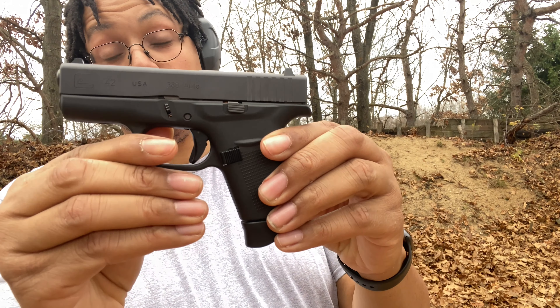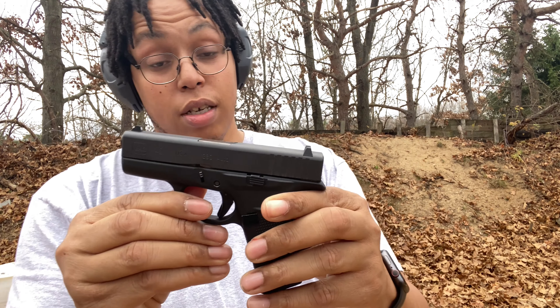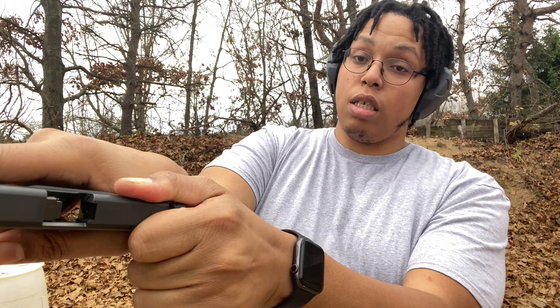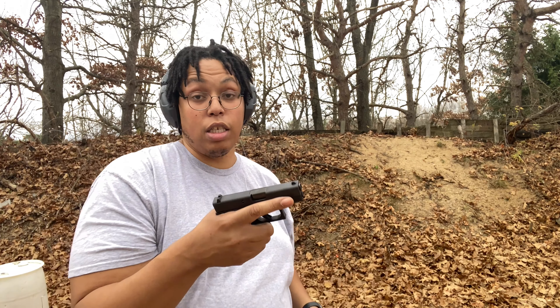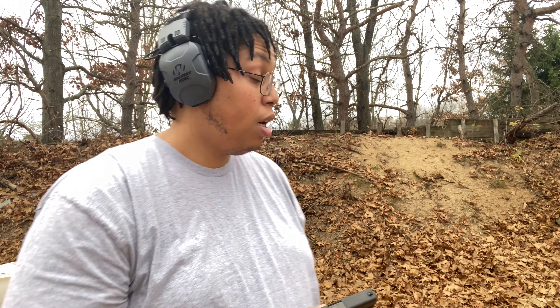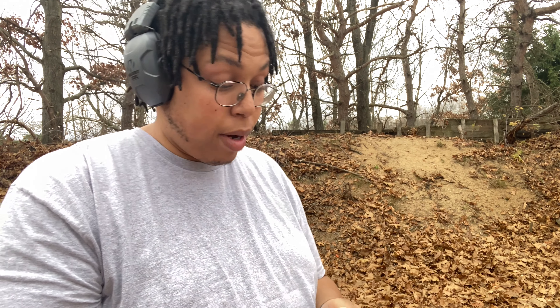What up y'all, Daryl Rostick, Smart Shooters LLC. Today we are out on the range and we are reviewing the Glock 42 — our pocket pistol. I feel like everybody should have a pocket pistol, I'm gonna tell y'all why. The Glock 42 is chambered in 380 — this is Glock's version of an easy-to-use pistol and one of my favorites.